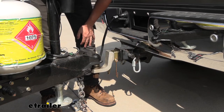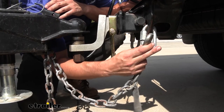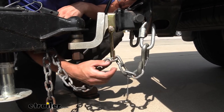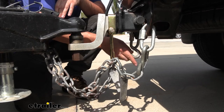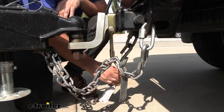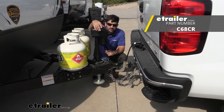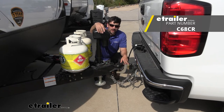That's pretty much it for our installation. Now we're ready to take off down the road — hook up your safety chains, place one of the links through the J-hook, and repeat the same process on the other side. And that's going to do it for our look and installation of the Curt Safety Chain Holder Bracket.